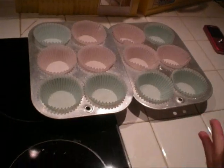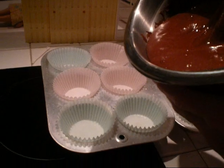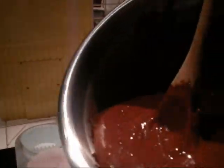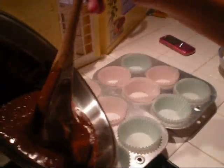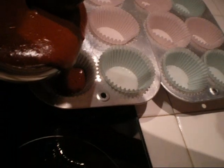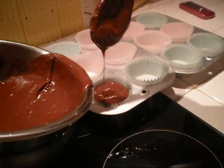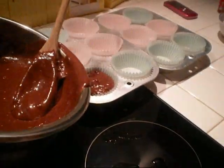You can fill them up with the chocolate batter. Yummy chocolate — do you smell that batter? Don't fill it up too high or too low; fill it up just about there. Make sure not to waste any batter.